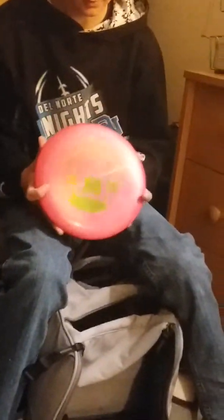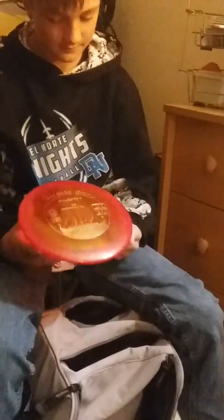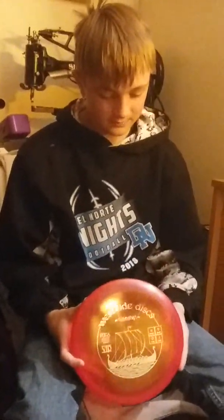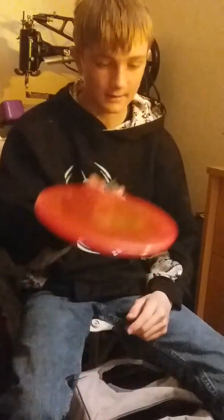Next up, I have two Warships. One tournament one that's supposed to be stable, but every time I try to really put something on it, it turns over. Then this one — the VIP Warship — is probably my favorite warship in my bag. This one has the exact flight pattern where it does this, and that's why I like it.